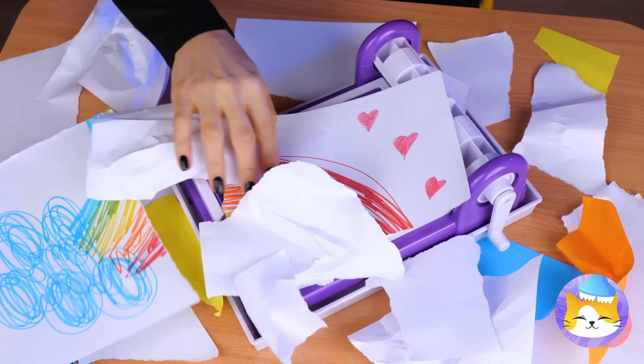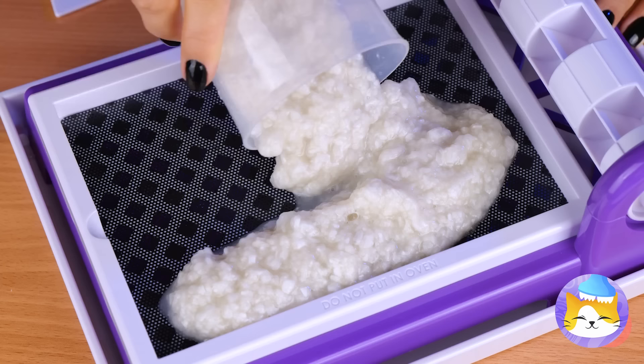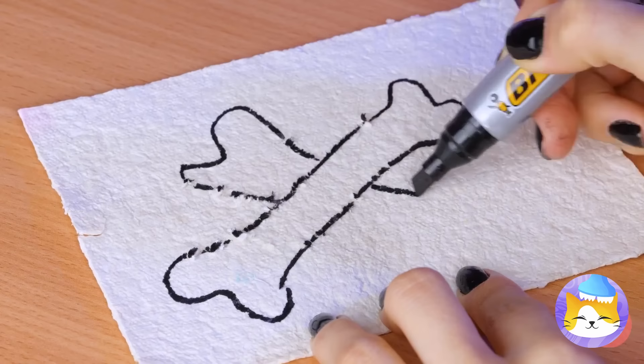Wednesday doesn't do rainbows — she prefers monochrome! Let's start from scratch and whip up some new paper. Collect some pieces together, add some water — stir it up like a witch at her cauldron, and pour the slush onto the machine. Close it up and start cranking away. A pair of bones is more her style — but there's no room for a skull, looks like we need to start from scratch!